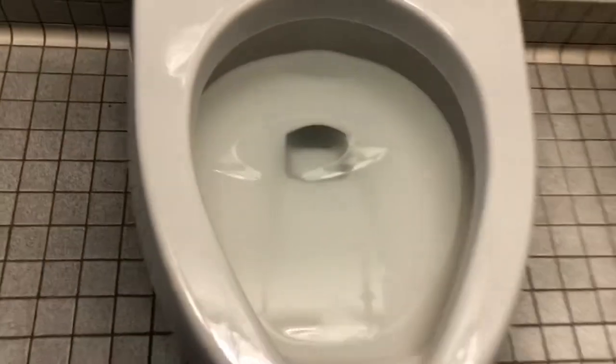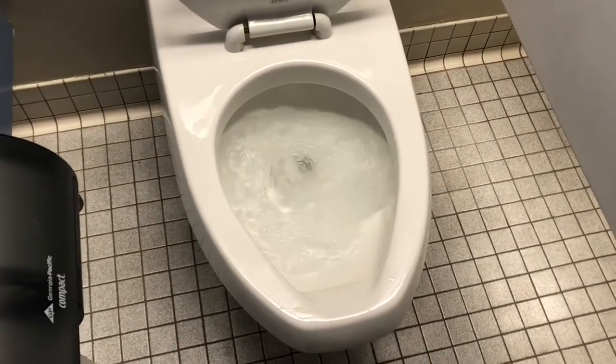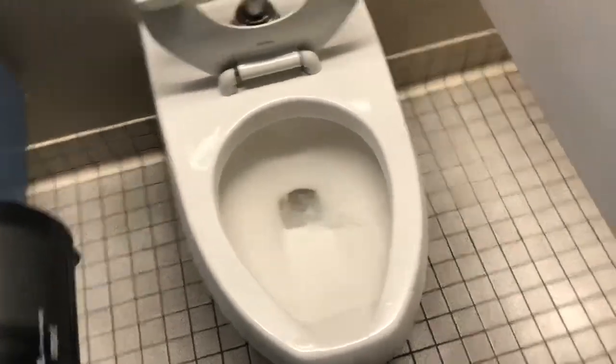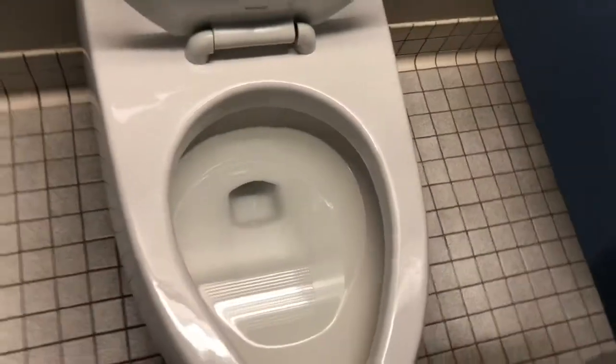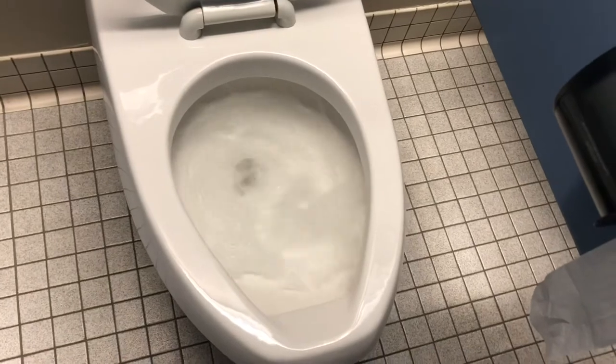Let's get started. I'm going to go ahead and put it in the middle of the oven.